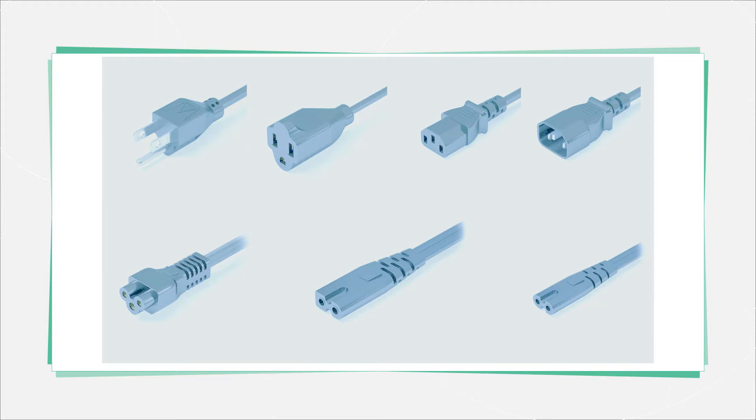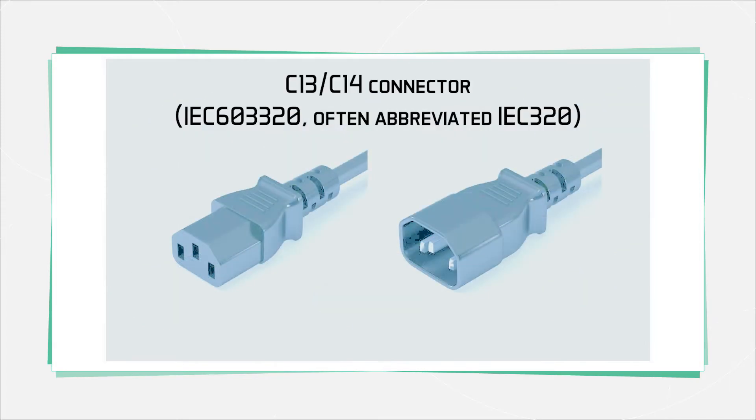There are a lot of oddball versions of appliance coupler connections for arcane uses, like enterprise-class servers, and for some reason some Xbox consoles have their own weird connector. But here we're just going to cover the most common types. Most PCs and test instruments these days have what's called a C13 and C14 connector, and the most important thing about this connector is that it's rated to handle 10 amps.